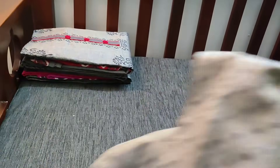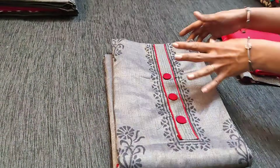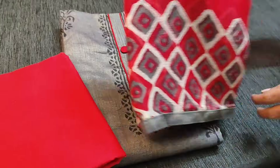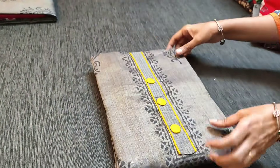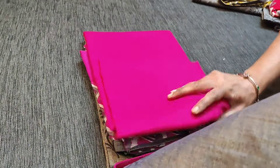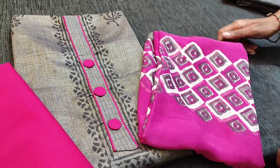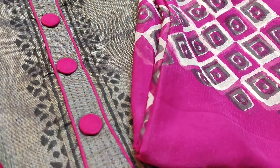Let us see the other colors — we have four different color combinations. The same design in dark gray with red combination, next is dark gray with light fenugreek yellow combination. All these sets are priced at 849. Next is with dark pink combination. This is the dupatta for this set. Hope you liked our today's collection — thanks for watching our video, have a great day and stay safe.